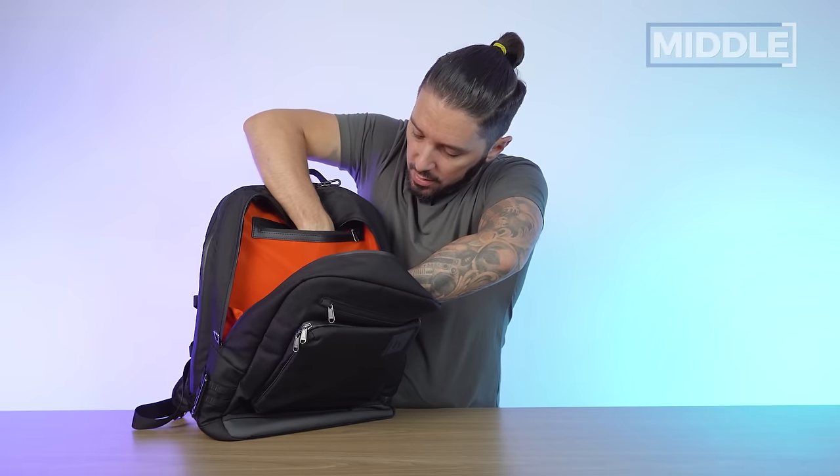Con number two: it's definitely not the sexiest bag ever made. And con number three: at this price point, I think there are other bags with more premium materials for the same cost. But if you're still watching and you love this bag and you're going to get one, we ask that you use the first link in the description. That link makes sure you get the best price, and we often have discount codes — it also helps support the Nomad Nation YouTube channel.